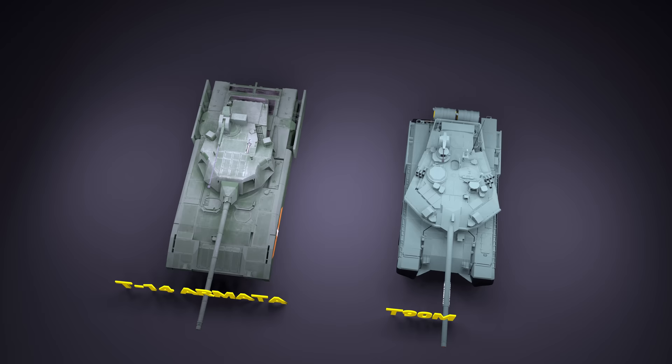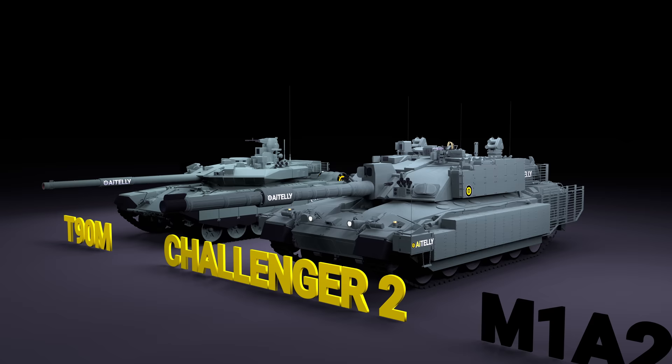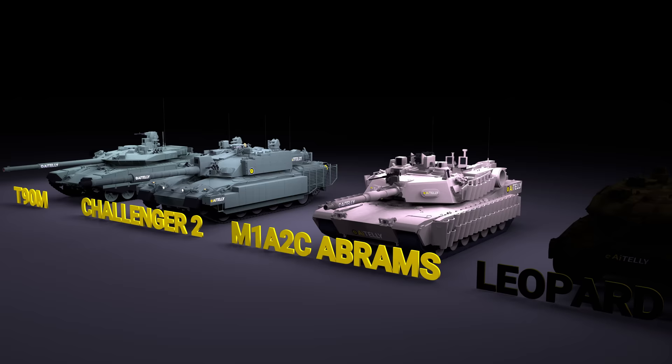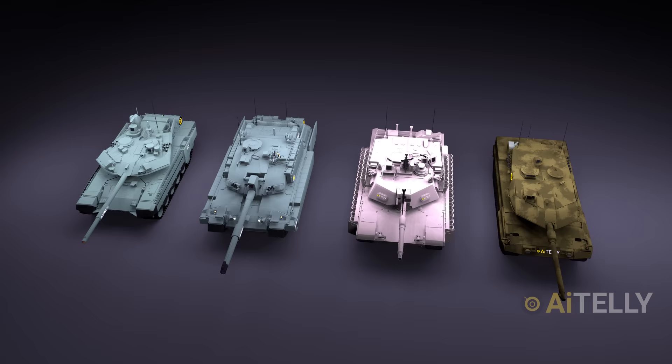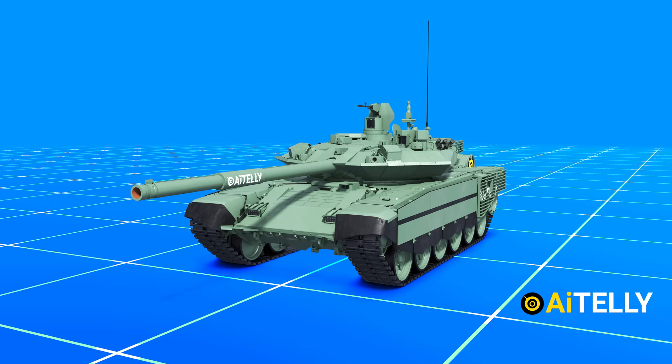This is the T14 Armata tank — as you can see, it's much bigger and larger. Just beside the T90 tank is the British Challenger 2, the American Abrams tank, and the Leopard 2A6 tank. Soviet tank philosophy is to have lighter and lower-profile tanks, which is the reason why it weighs around 48 tons or 52 US tons.